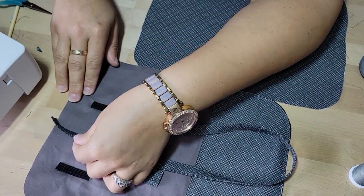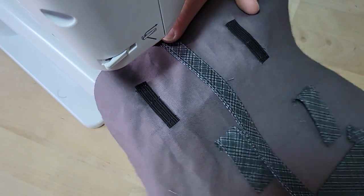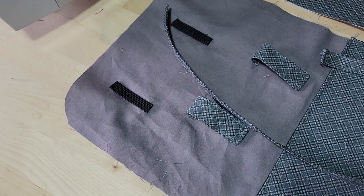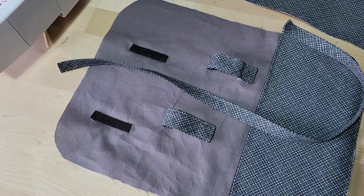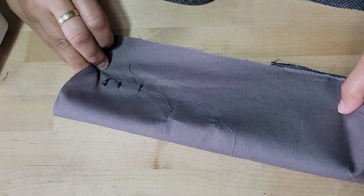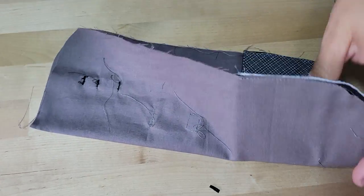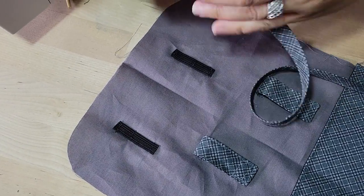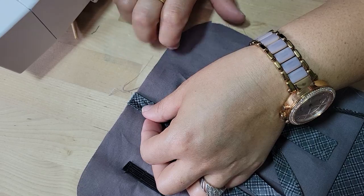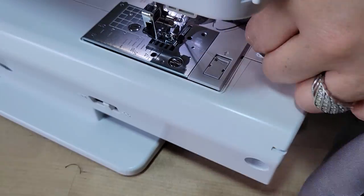We want to baste stitch it on — hold it in place. Let's fold this in half so that we can find out where the middle of this is. We want to put our strap on — I'm just finger pressing that. I want to get the middle of the tab. It's placed right in the middle — let's baste this on. I'm just going to lift it up — there's a little bit of raw edge there. Now that's right in the middle. That's the closure.